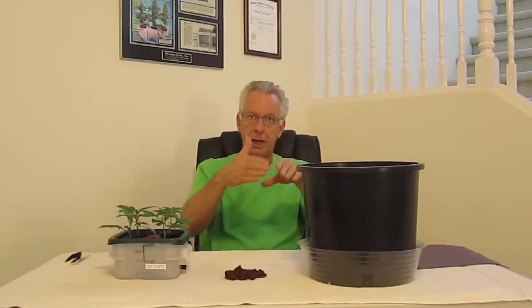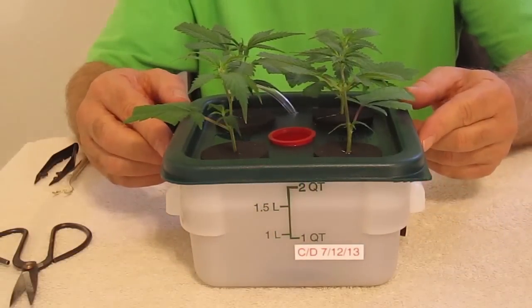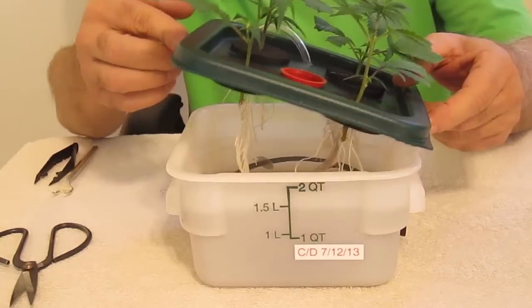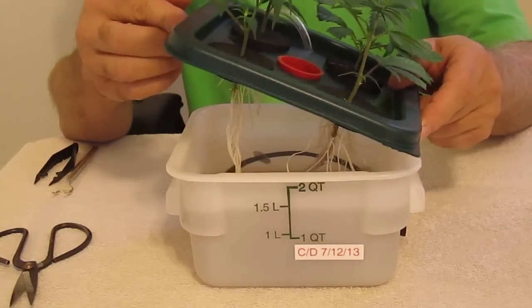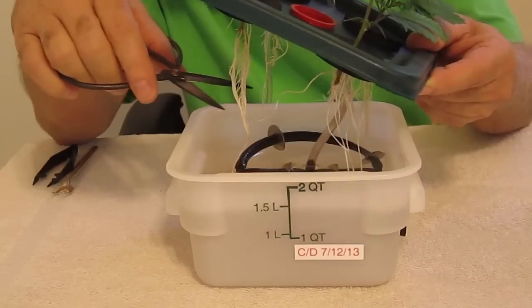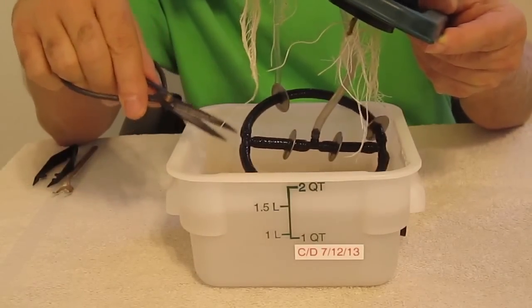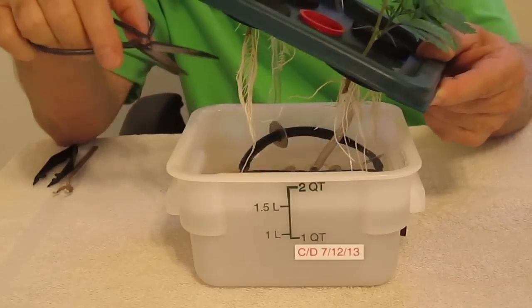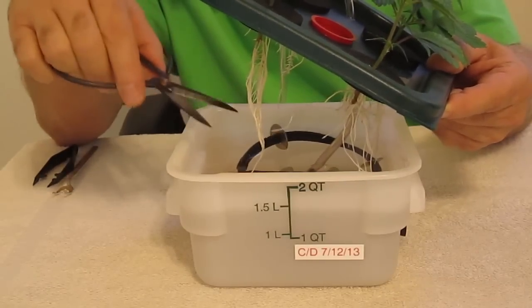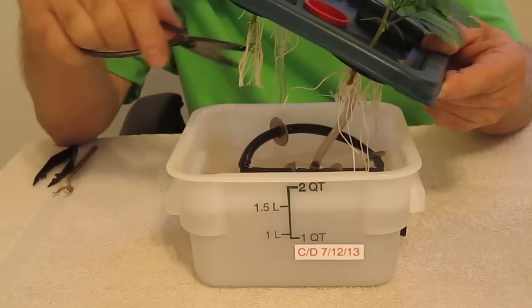First, let's show you how we prepare our clones before we go into our pot. We're going to go from our DWC cloner directly into our soil. But the first thing we're going to do is give our roots a haircut. I want these roots nice and even — see the straggler? I pre-trimmed these yesterday because I was getting ready to do this transplant today, so I'm going to go ahead and just cut this off evenly.